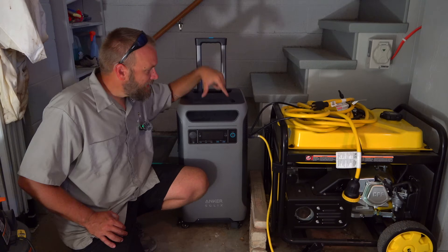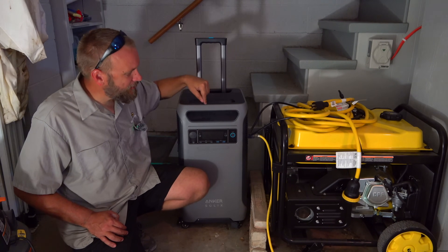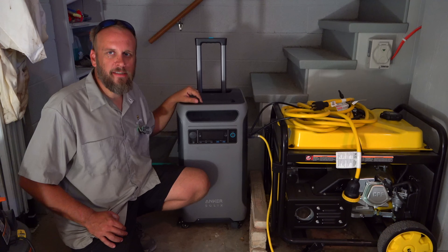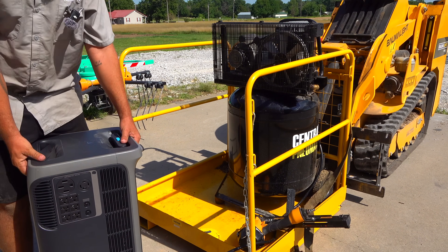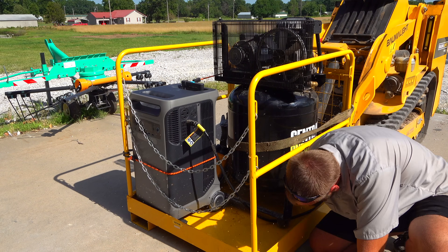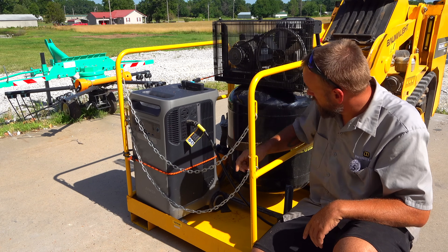I didn't come out here to make a video about this product, but if anyone is interested, this is the Anker Solix F3800. When I got it, it was over four thousand dollars; now it's under three thousand dollars.